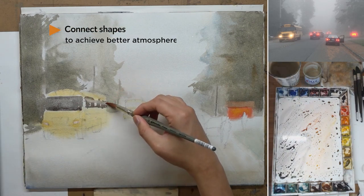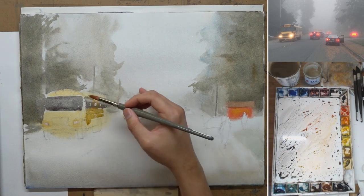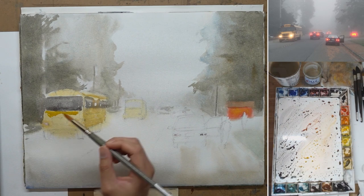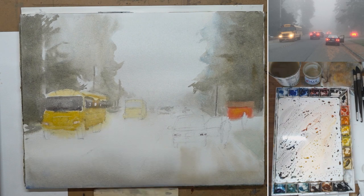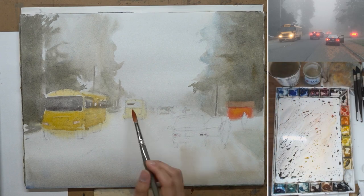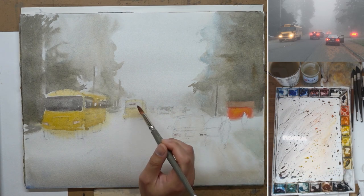Connecting shapes is very important in this painting — it's actually even more important when you are doing a misty, foggy scenery. Now I start to paint the second layer of the school bus, making things just a little bit darker and starting to paint the structure. Because I had the masking fluid on the headlight, I don't need to worry about painting around those, so the masking fluid definitely makes my job a little bit easier.